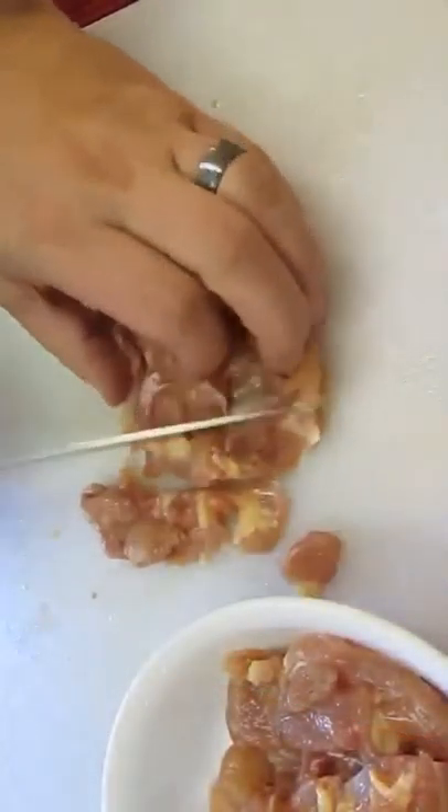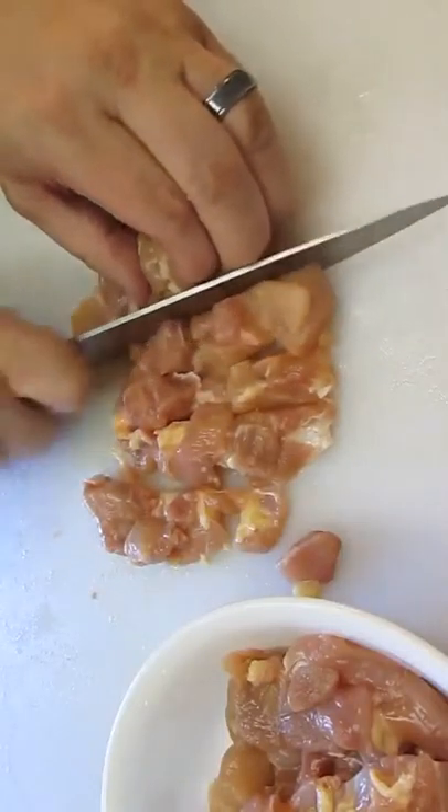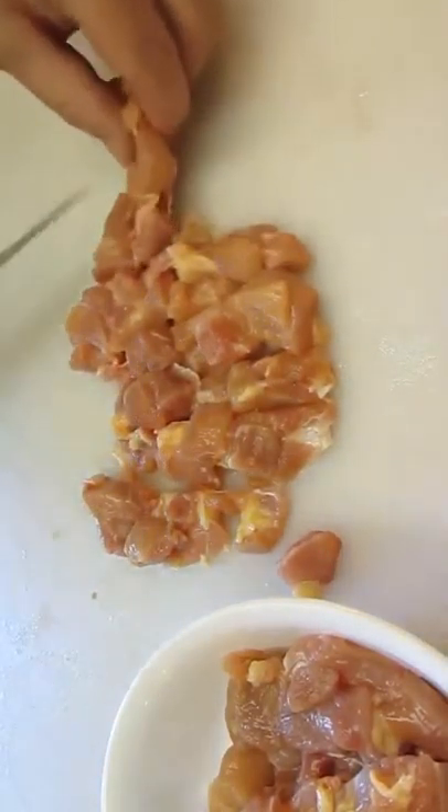Set this aside and we'll get into our chicken. This is boneless thigh meat. I've cut it long ways and now I'm doing a cross-cut, making an edible, bite-size piece.